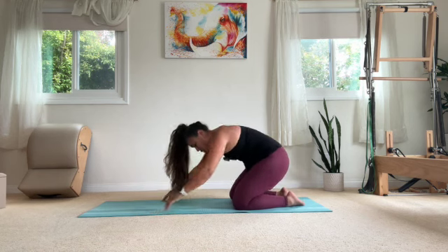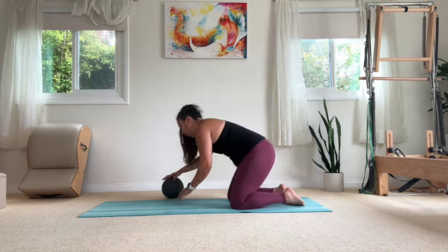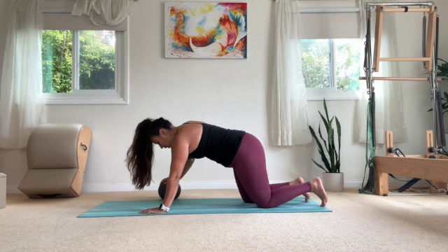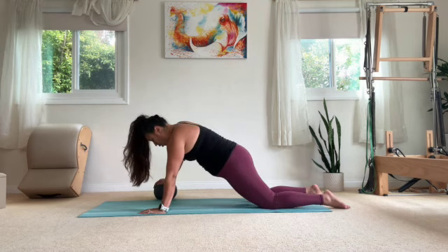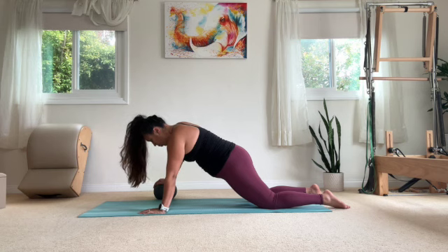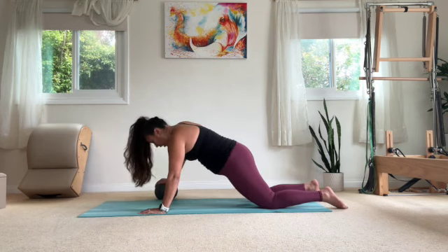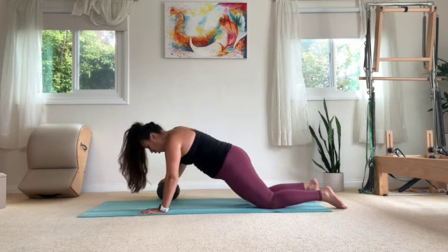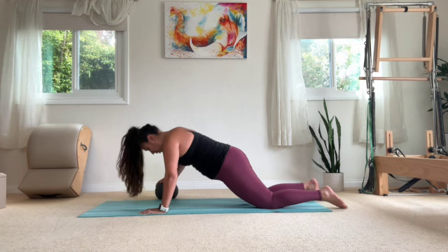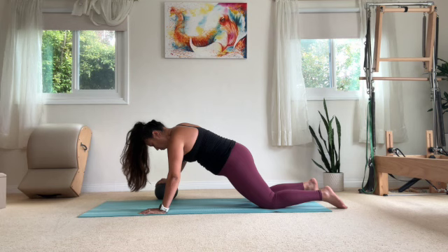Take that ball out from between our legs and it's going to go underneath our right hand. In a kneeling plank position, we're going to go into a staggered push-up. Hold that plank position. If going big range, we bend the elbows and then exhale, press up — five reps. Bend the elbows and exhale, press up. Try to keep that ball still, your shoulders stay square to the floor. Last two, one more.